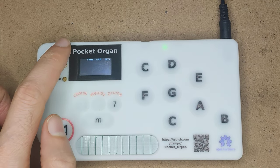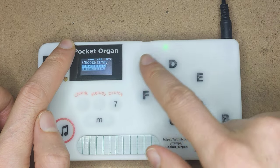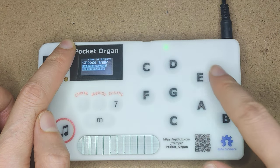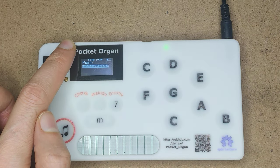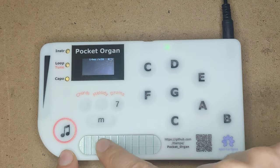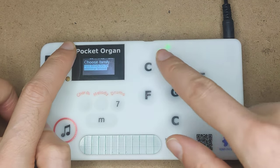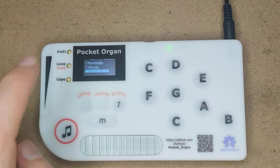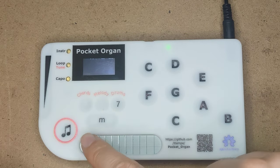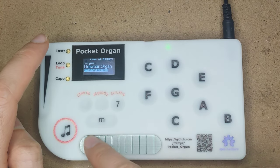Changing instruments is done by clicking the instrument button here, or holding the instrument. I have one instrument family under each of the keys. So C is the pianos, D is the chromatic percussions, and E is the series of organs.